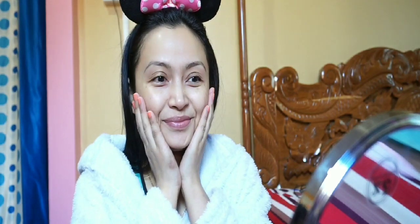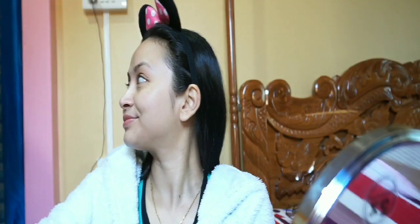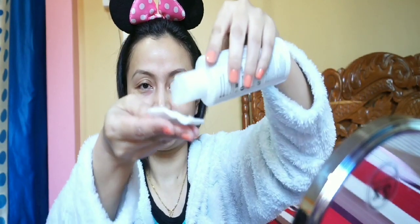The toner — alcohol-free green tea toner — is applied using cotton pads. Avoid alcohol-based toners as they cause dryness and redness. This gives a quick, fresh glow with organic antioxidant green tea.